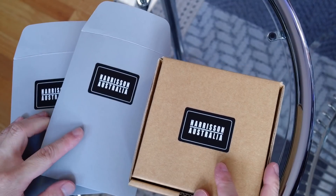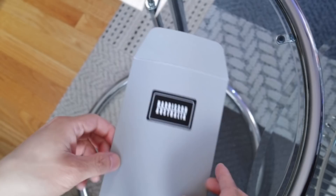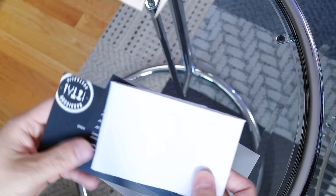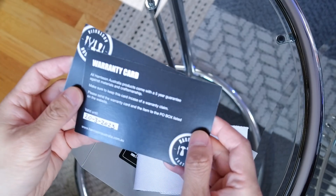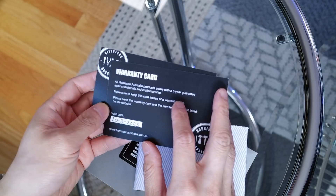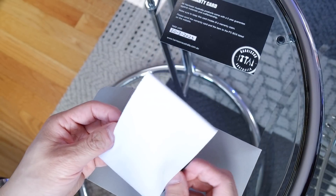Back to the review — these are a few items and I'm going to show you this piece first. They also come with a warranty card to show you when you purchased it, because they give you a five-year guarantee on the material and craftsmanship. You don't see that a lot with leather goods, even from top brands like Louis Vuitton.